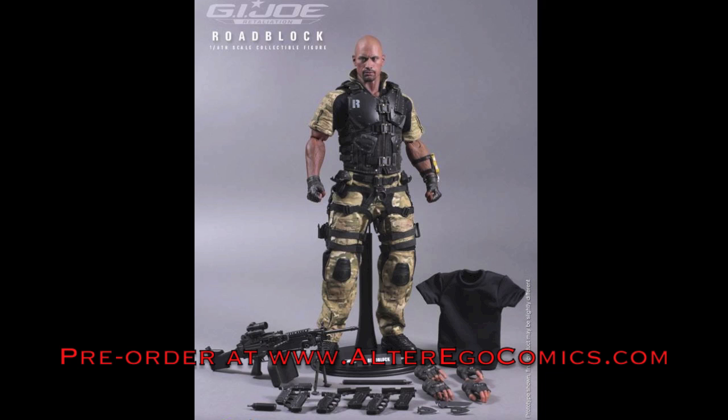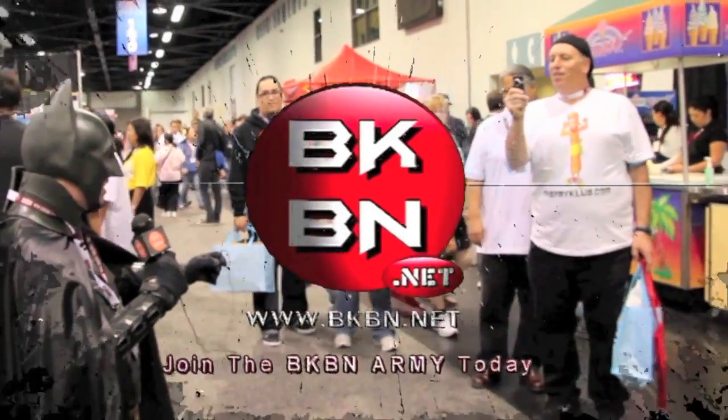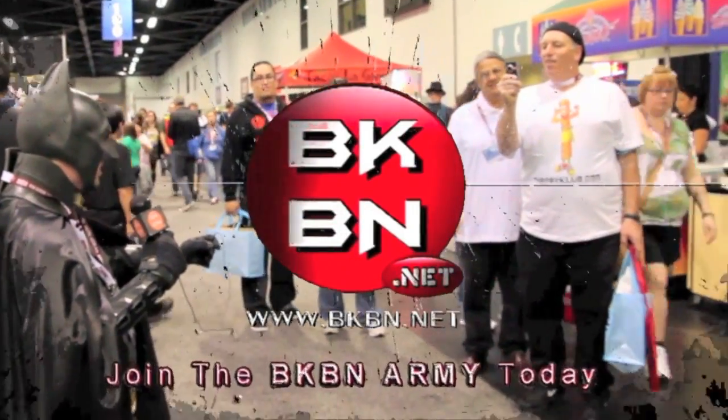What do you guys think? Are you going to get the Hot Toys G.I. Joe Retaliation Roadblock? Do you love it? Do you hate it? Let me know in the comments below, and check out the full gallery and details at bkband.net. I'm Sean Long, member of Celebrate Renewed. Go to bkband.net!